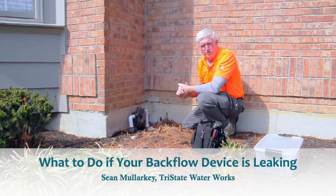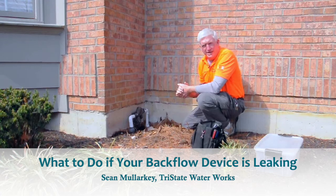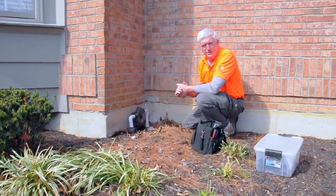Hi, it's Sean with Tri-State Waterworks. We're going to look at backflow repairs today. Tri-State Waterworks currently has two certified backflow technicians, meaning they're certified with the state — we have license to work on and test backflows.